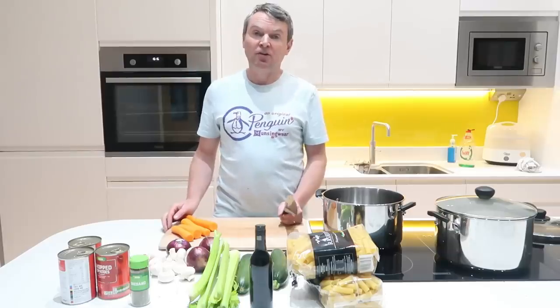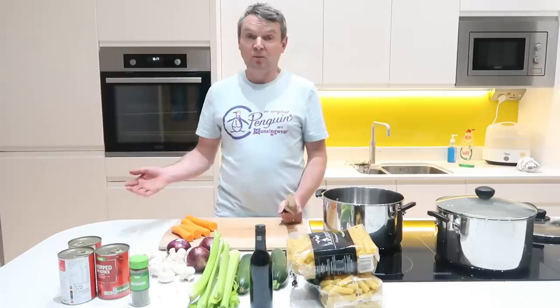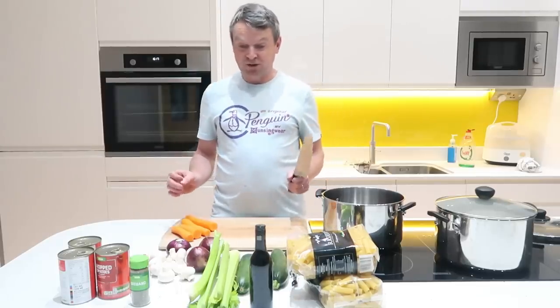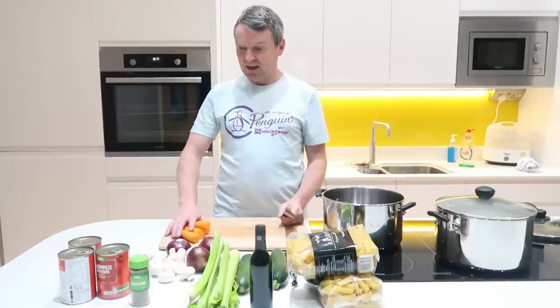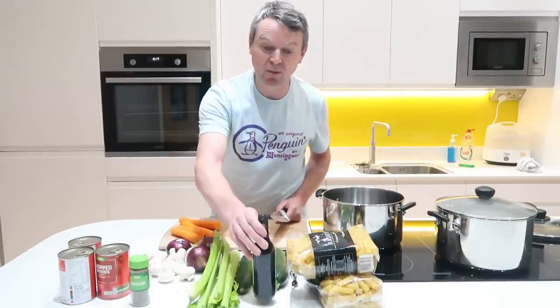We've decided that we're going to try and eat at least one meal a week completely vegetarian, just because we want to really. I mean look at it, it really does sort of scream out to you — nice and healthy. The only downside is I'm going to chuck some red wine in it.